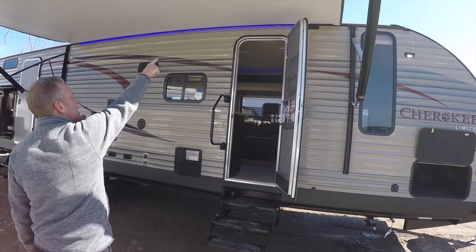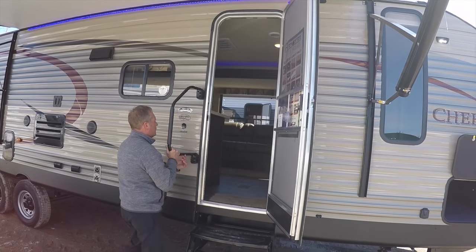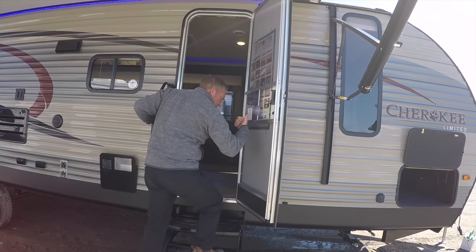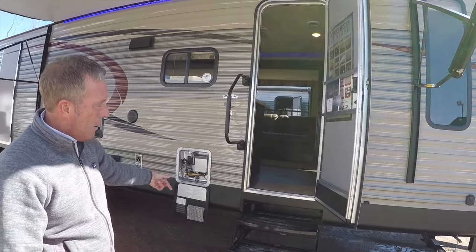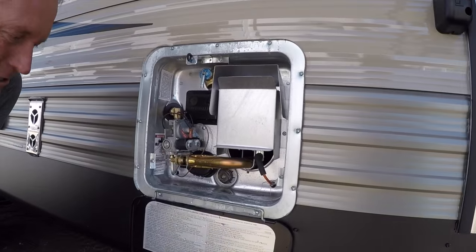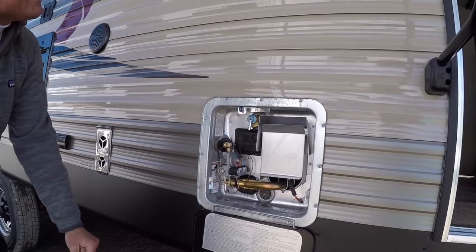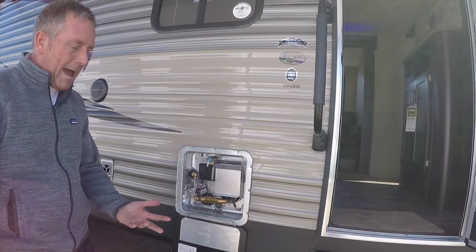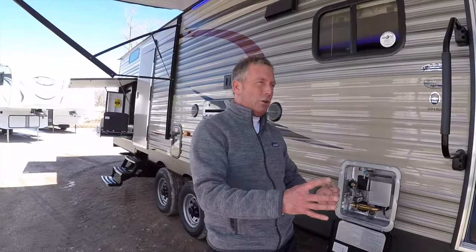We've got an attractive LED blue stripe across the top, a large folding entry assist handle to help get inside the trailer when you have your arms full. We've got a quick release water heater door. This Cherokee is equipped with many packages and upgrades — it's a limited edition Cherokee with a limited edition package, a core package, a value package, and an XL package, meaning it's a fully loaded unit.